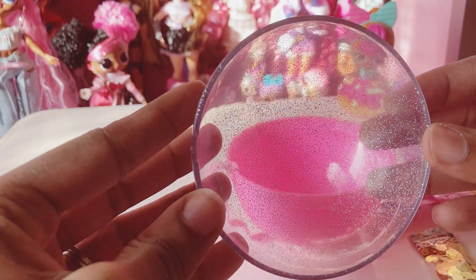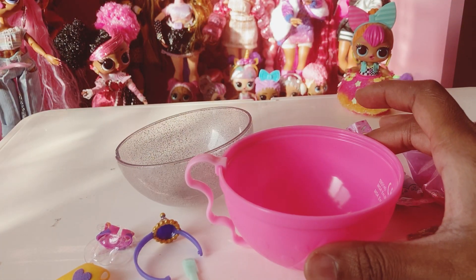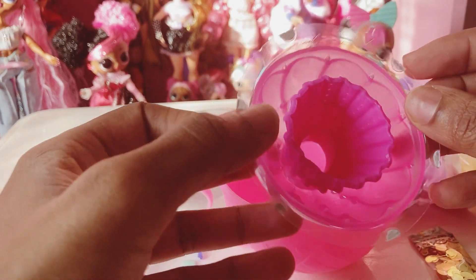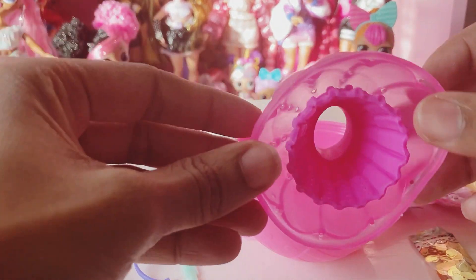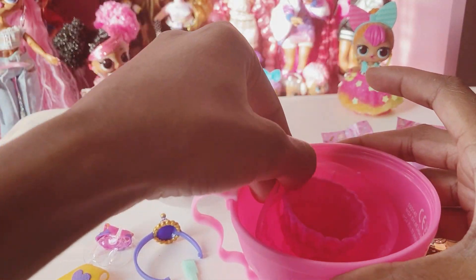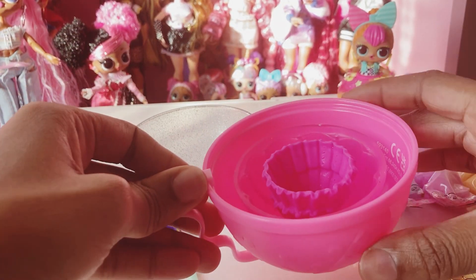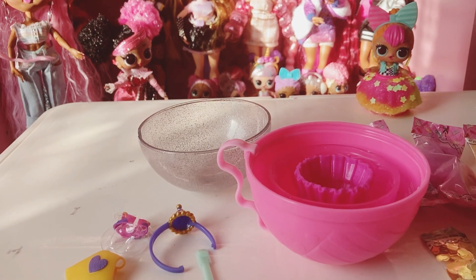The top of the ball is actually your sprinkles bowl, so we'll go ahead and put that there. Then we have our dress that we'll put inside the dress mold. There we go, and that will go inside of here. Next I'll go ahead and get all of the sand and everything open so we can start our creation for Super BB.